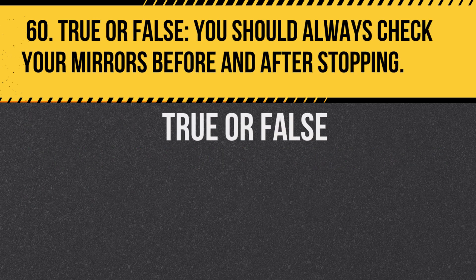Question 60. True or false: You should always check your mirrors before and after stopping. Answer: True. This ensures you're aware of your surroundings.